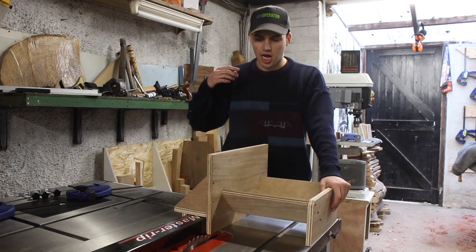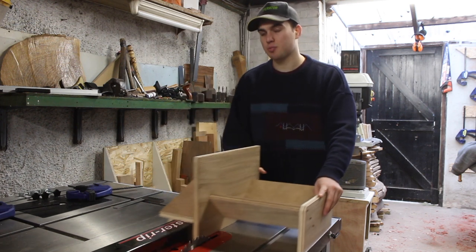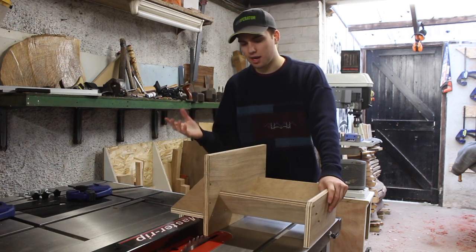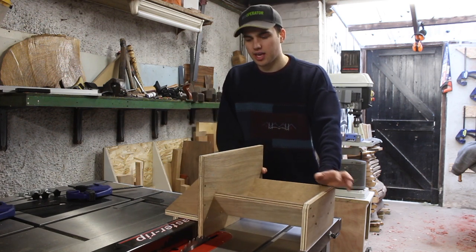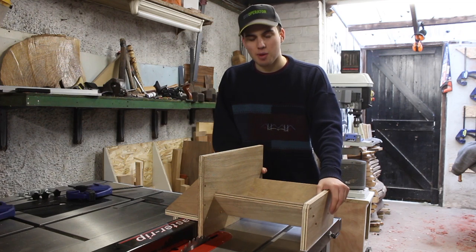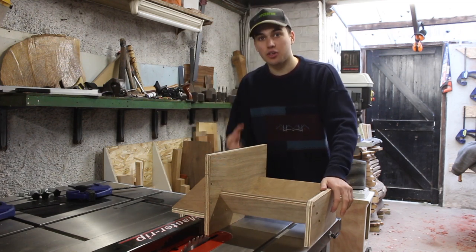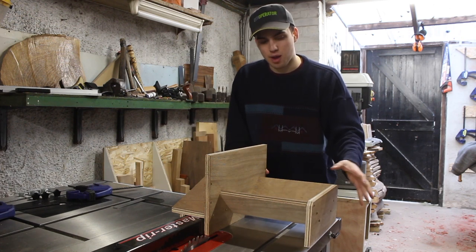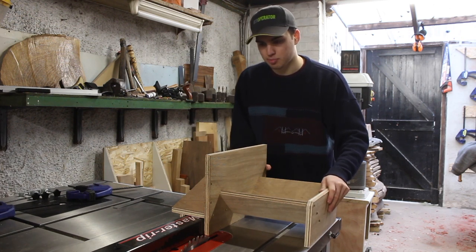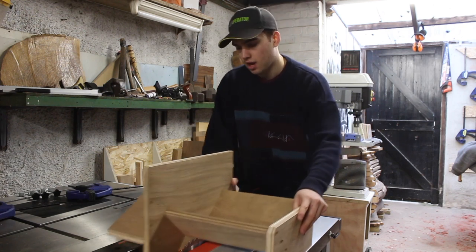To bring you up to speed, I've screwed everything together and it's pretty much functional right now. Because this is a shop project, I don't mind leaving it looking quite boring. If you were to make one for yourself, you could paint it. You could add handles on it if you feel like you want to grab something. But I'm fine with holding this sidewall and the support at the back and pushing it through the saw.